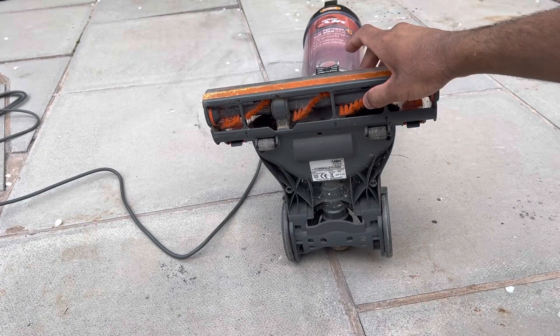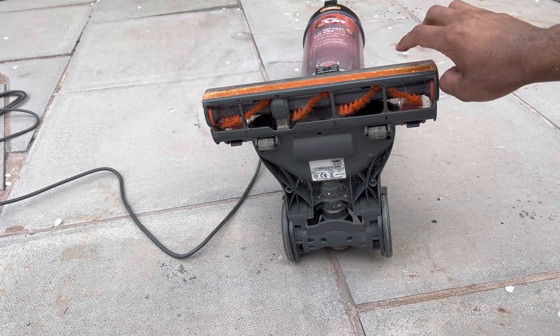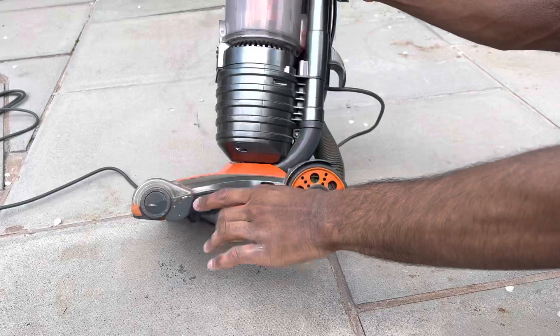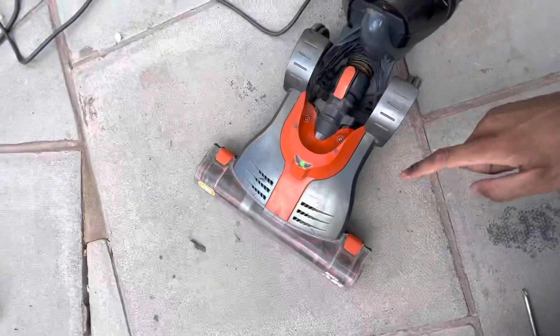Underneath you've got the brush bar, which has extremely soft bristles, but apparently these actually do groom the carpet well despite that. So I'm going to have to put that to the test. It actually works as well — so if I switch this on, the green light's on.